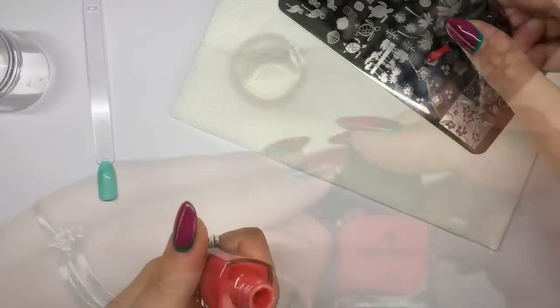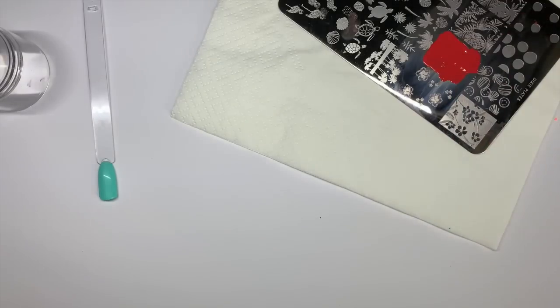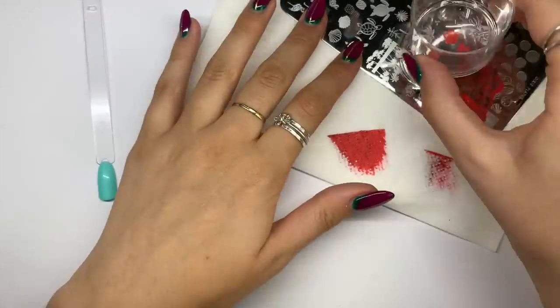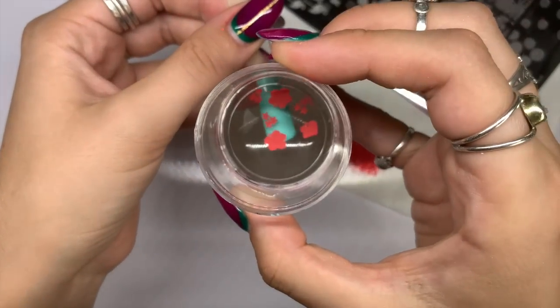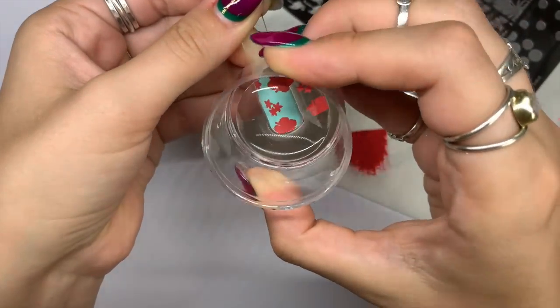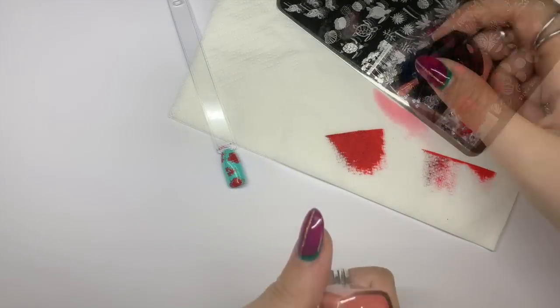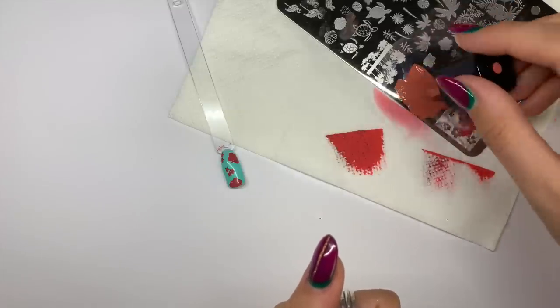I'm going in with these two Born Pretty stamping polishes — feel free to pause the screen at any time to take note of any of the products I've used. I'll leave links to the websites in the description box below along with any discount codes. I'm going in with the darker stamping polish color first because I wanted that color to fleck through and give a little pop of bright detail.